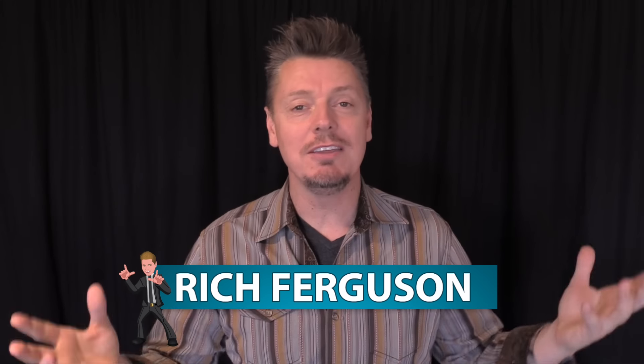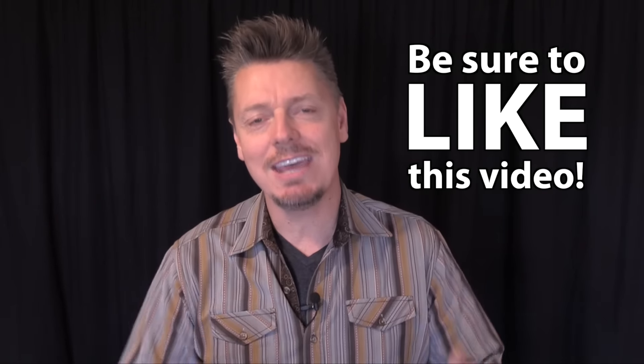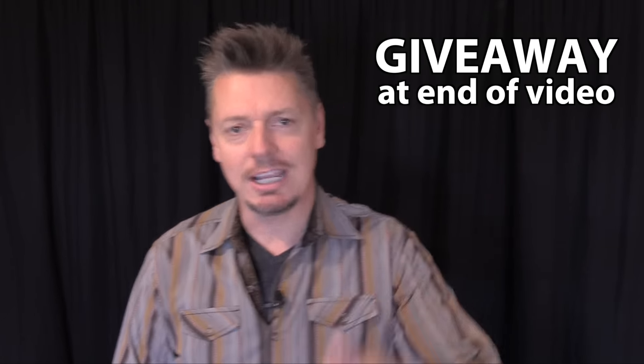Hey guys, it's Rich Ferguson here, and it's the holiday season, and you know what that means. It's time to sit together with your friends and family, have dinner, and prank the heck out of them. That's right, today I'm teaching you 10 awesome pranks you can pull at your holiday dinner.